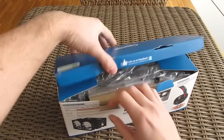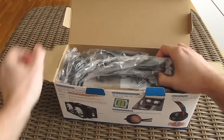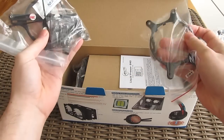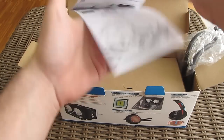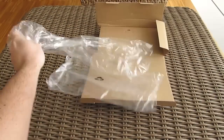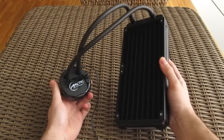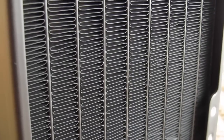Opening up the box, right away you can see how everything is neatly packed. Here on top you will find all the necessary parts for the cooler installation plus the user manuals. Here we have those 4 120mm fans that we mentioned, and the star of this video — the all-in-one beast itself.